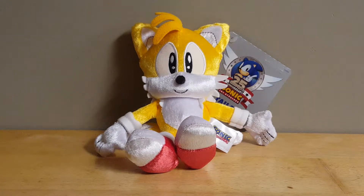It originally retailed for around $15 in the US, although more recently it's actually been going for a lot closer to $70 or $80 on the aftermarket, since this plush is no longer in production.